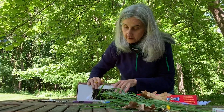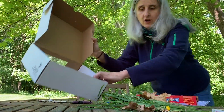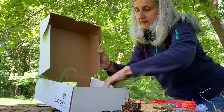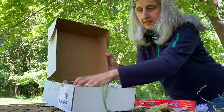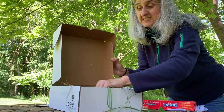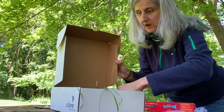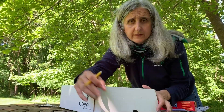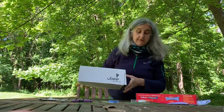Now we have our bug box but we want to make it homey. I've got some materials that might be from the habitat where I'm finding my bugs — things like grasses, some acorns, a pine cone, and sticks. If you have bugs that like moist areas, maybe put a wet paper towel in to keep them happy. You are not going to keep the bugs forever — really no more than an hour, because they're going to want to get home to their families as well.